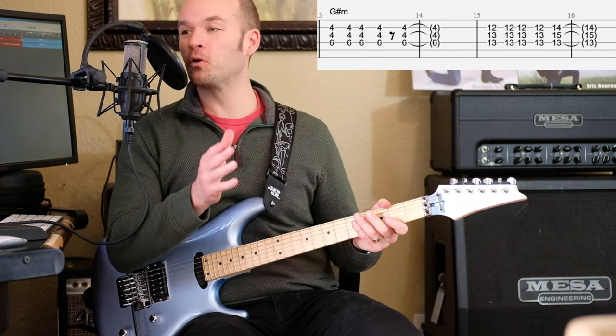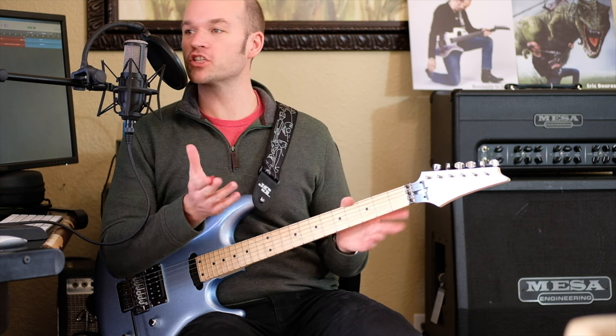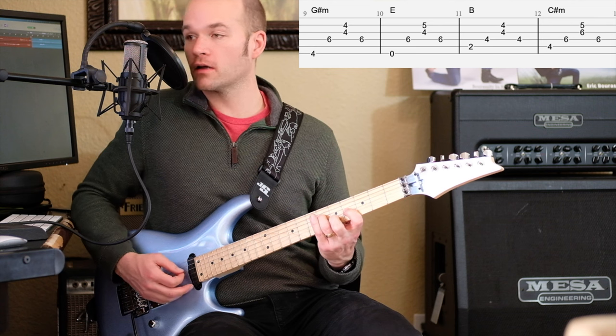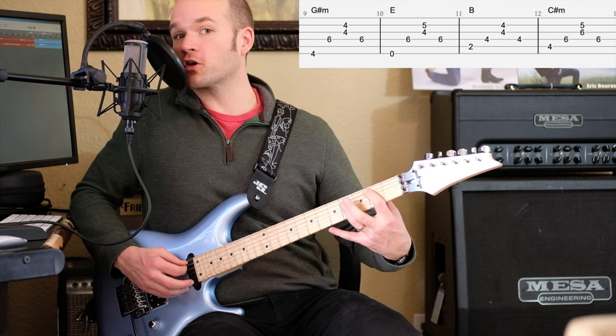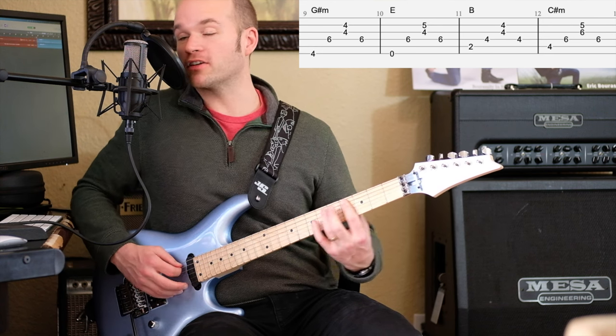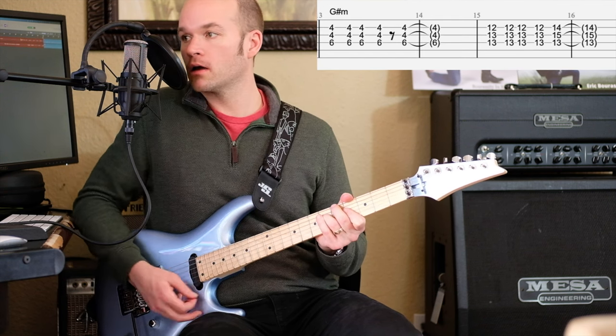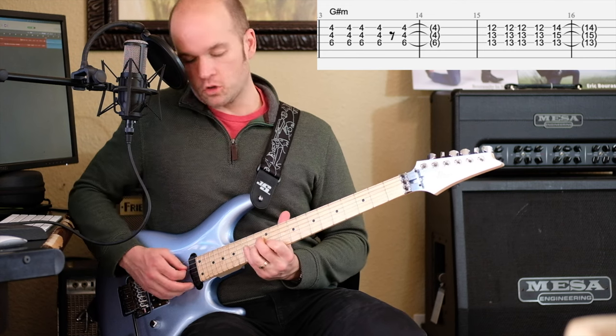We're just doing a G-sharp minor bar chord into an E major chord, a B major chord, and a C-sharp minor, and then a partial G-sharp minor bar chord, and then this cool little riff.